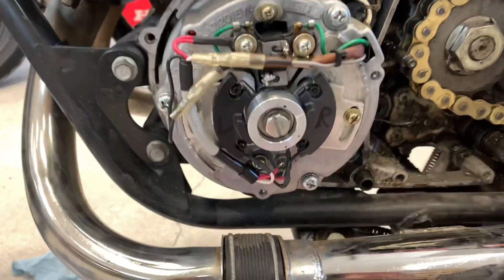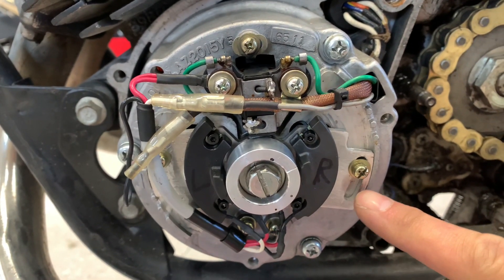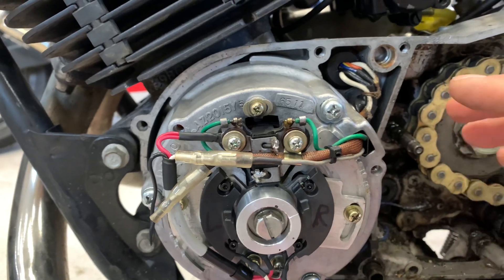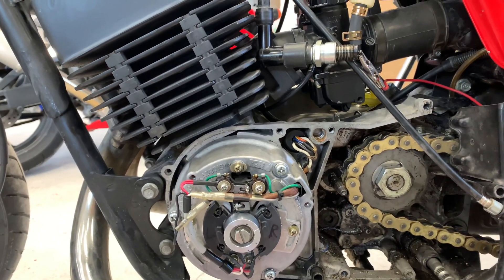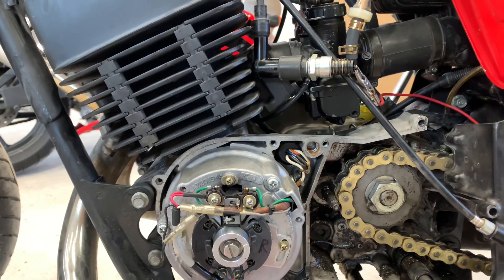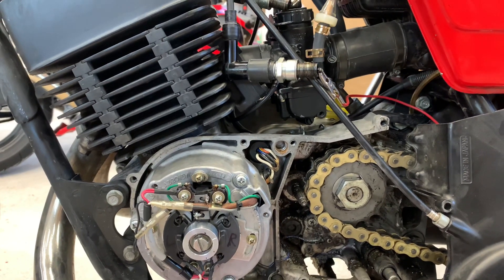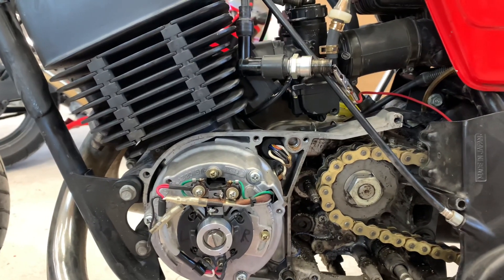You can see the small adjustment screw right here. You can adjust this up or down, just so it will line up properly with that little mark. The main thing is that the spark ignites exactly at the right time — we want it to be before top dead center. In this case, about 900 thou.